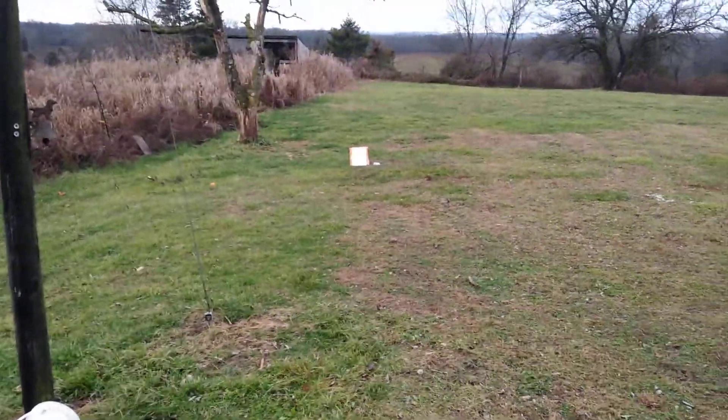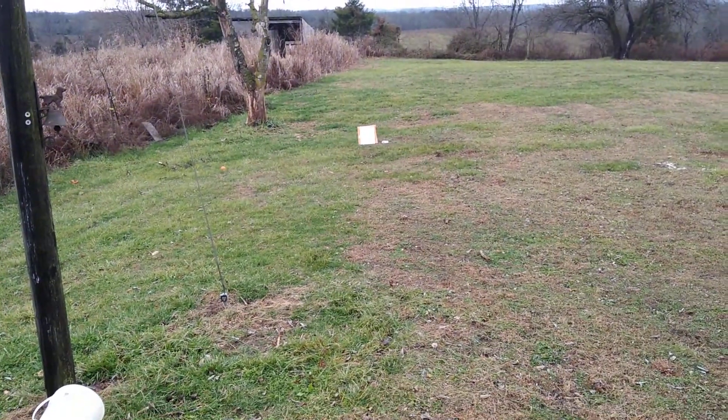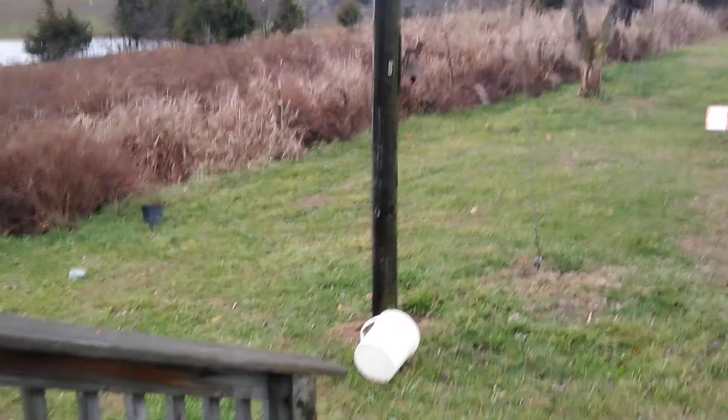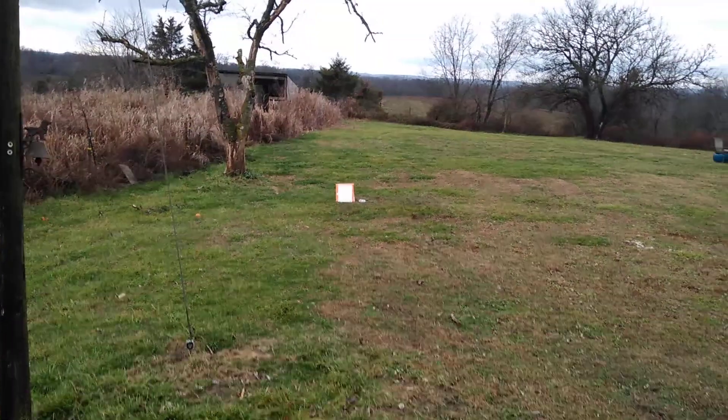Show the target down there. I put a dot on there. It's about 20 yards away. We're going to put up a paper and write the number of shots and so forth on them and pattern and see how much they open at this distance to give us an idea.